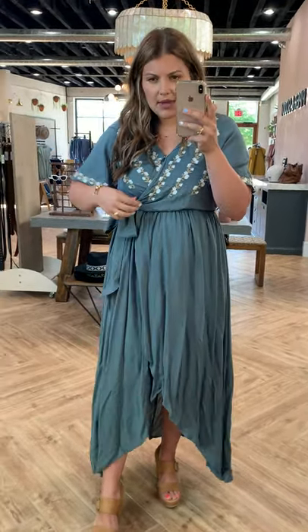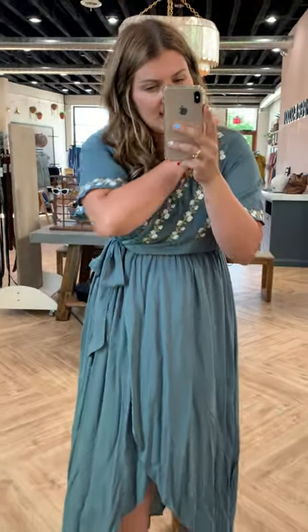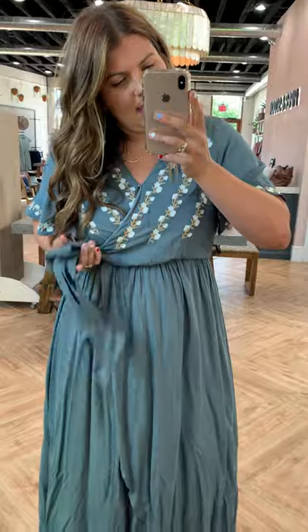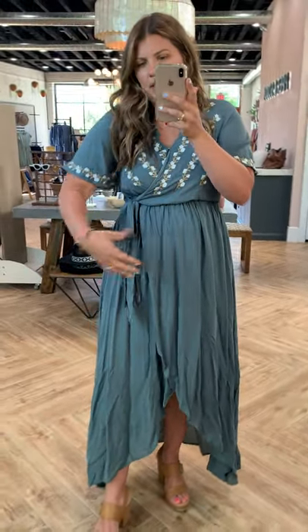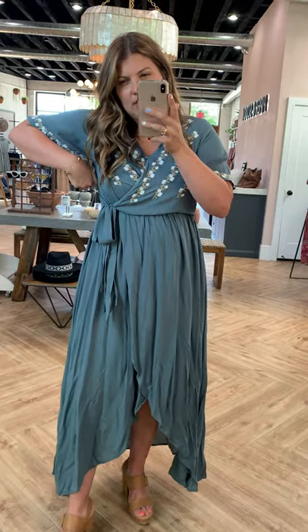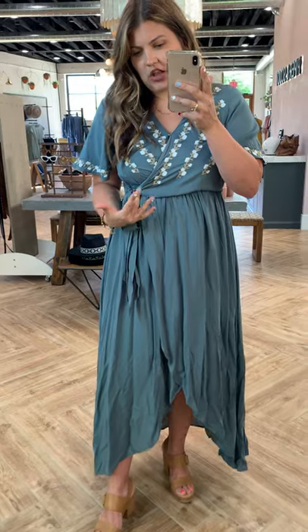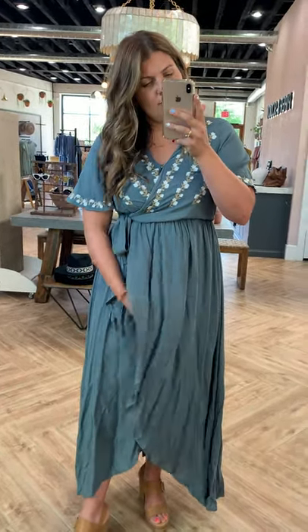I am wearing a size medium. I would say that this dress runs generous, so I'm in a medium and I think that's the right size for me. It does have a clasp right here, so it is nursing friendly. This tie is pretty much a false tie — it doesn't really do much — but the embroidery is all true up top and on the sleeves, and it's loose enough on my sleeves that I won't worry about sweating, even though this is a solid color dress.